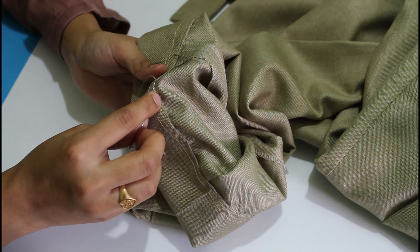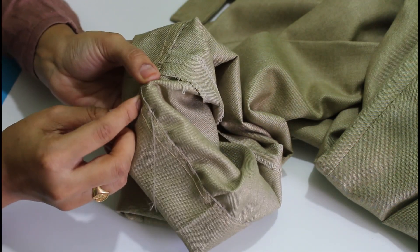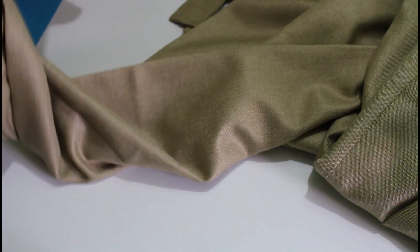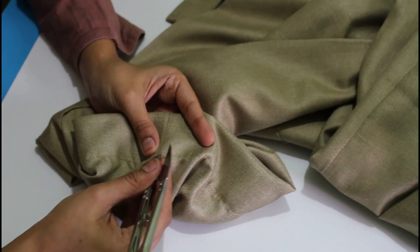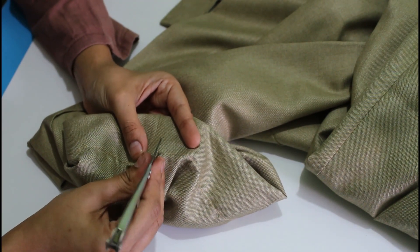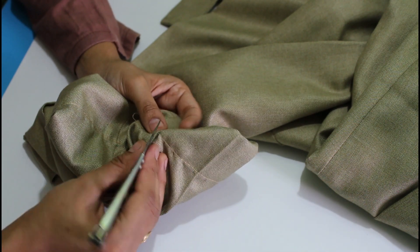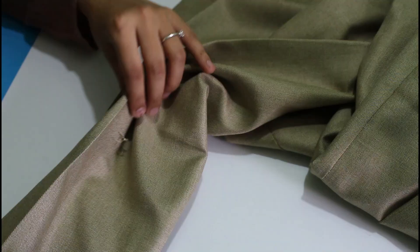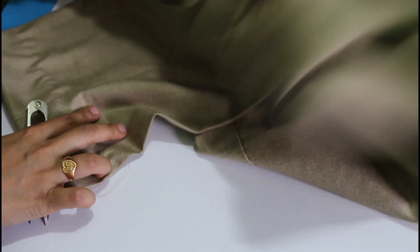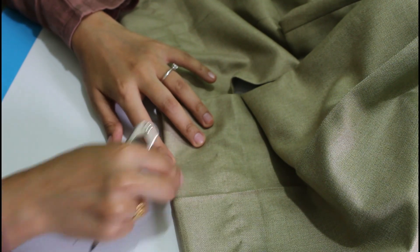I'm going to remove the temporary stitch. Look at the right side — this is the temporary stitch. I'm going to remove the stitch. This is the hemline. This is the edge finishing — this is neat. If you increase this, you don't need to iron this.